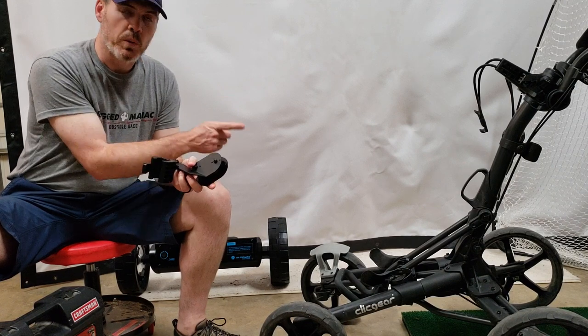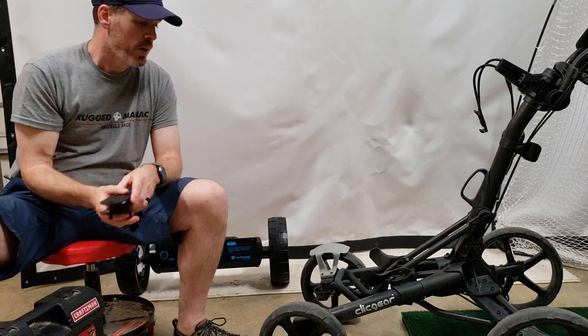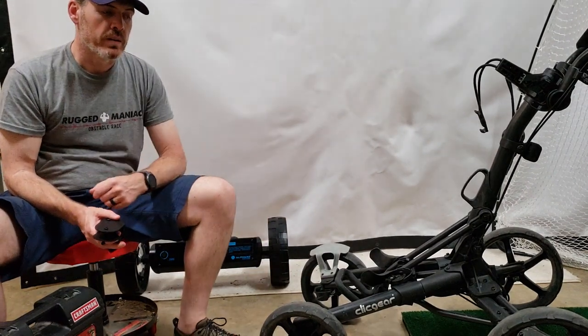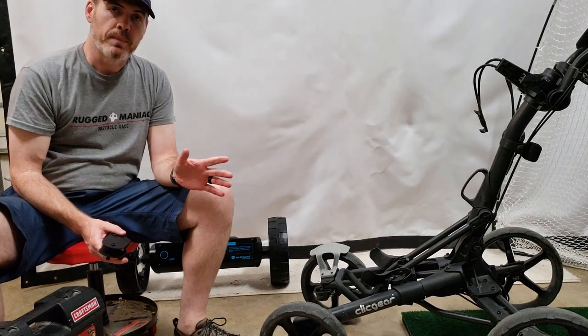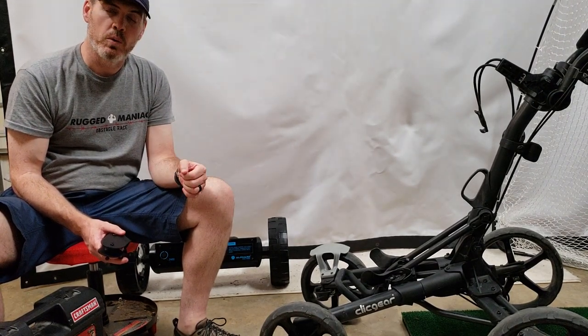If your unit has rear wheel braking, you have to remove that on the Click Gear 8.0. The brake systems are on the front two wheels, so nothing to remove there — we'll be able to jump right in. It says it works best doing this if the wheels are up in the air, and you need to measure the wheelbase as well. So I'm going to flip it upside down and we'll go from there.